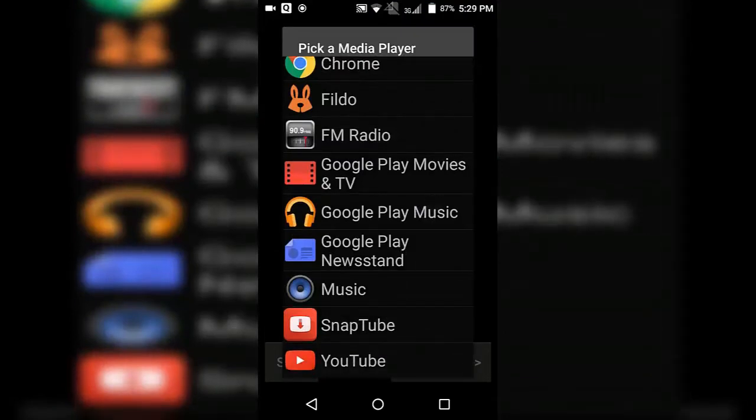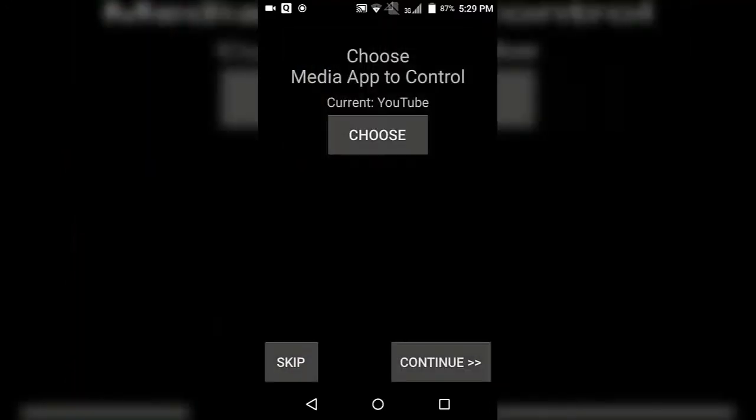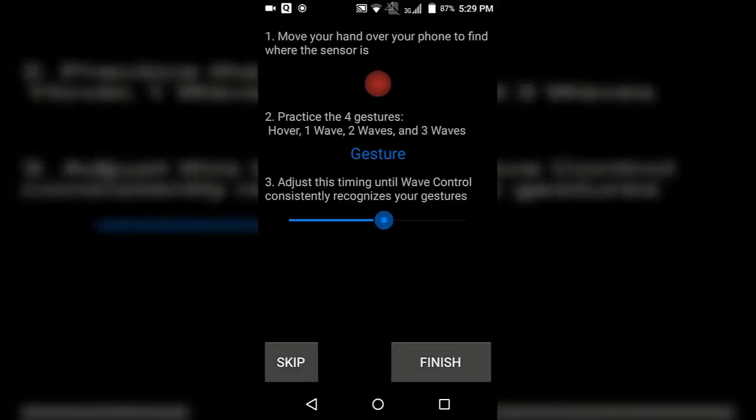From here, select the application on which you want to utilize this very handy feature. Here I selected YouTube. Once you've selected it, simply click on Continue. You will get many tutorials — go through the tutorial, and once you are done with it, simply tap on the Finish button, and then you are ready to go.